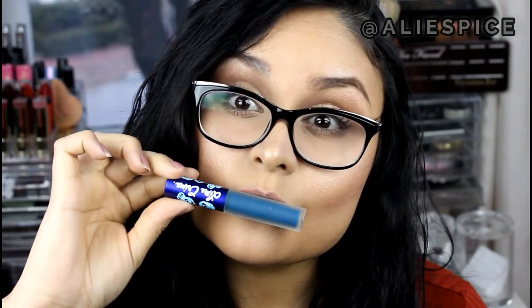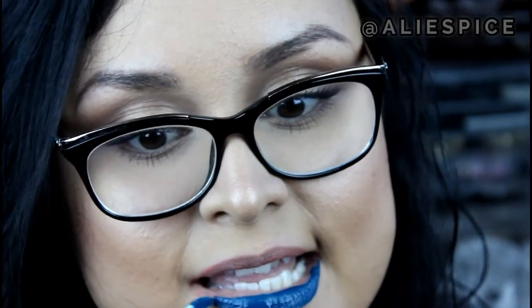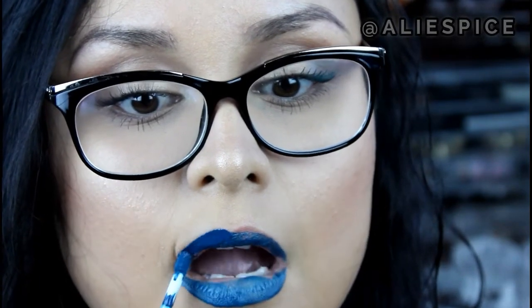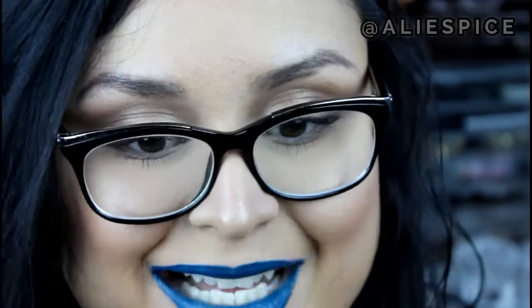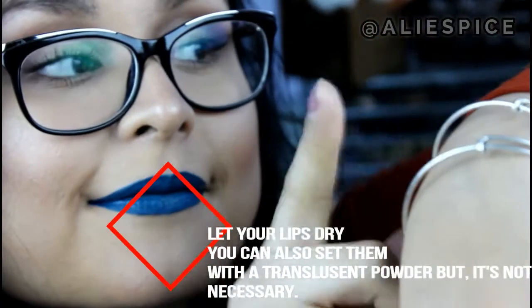We're going to start out with this Lime Crime Matte Liquid Lipstick — I chose blue because I thought it was a really fun color. This is a matte color so it's not going to give off any gloss or shine. You want to make sure you get all the little spaces. I know it looks like I'm making funny faces but that is for a purpose — I want to make sure I don't lose any spaces in between, because I don't want my lips to appear cracked once the glitter is on since they will be deflecting light. I want a nice even coat spread throughout my lips.